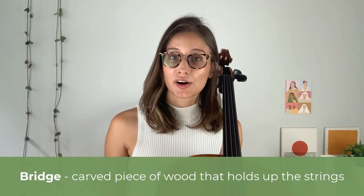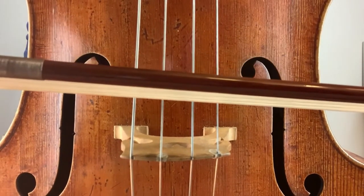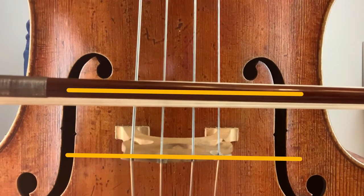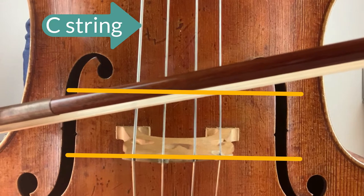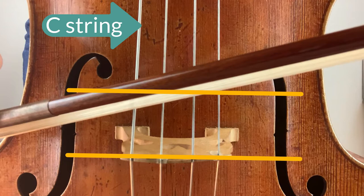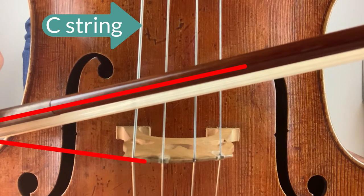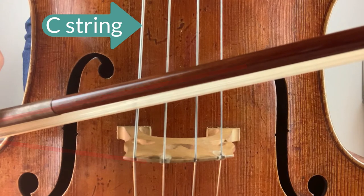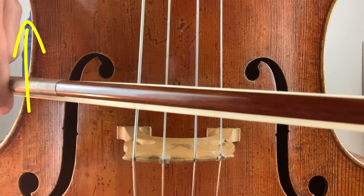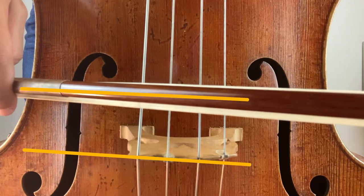Let's zoom in on the bridge, which is the carved piece of wood that holds up the strings. I'll put my bow on the middle two strings, G and D, parallel to the bridge. Now I'll move to the C string with that same exact angle — suddenly my bow doesn't line up parallel with the bridge. To match the curve of the bridge I have to pull my hand up and closer to me, which means I'm pushing the far side of my bow out and away from me. Now my bow is perfectly in alignment with the bridge.